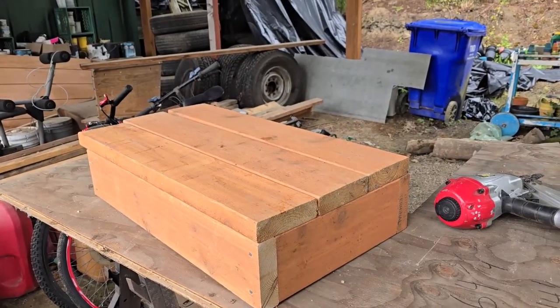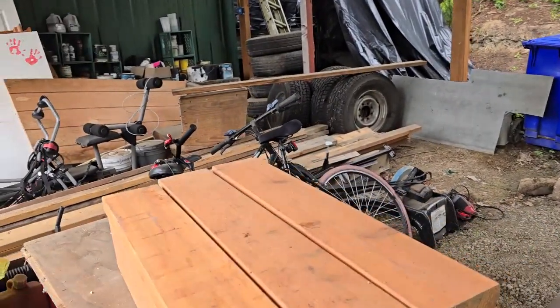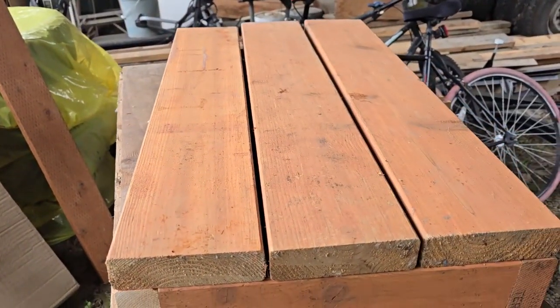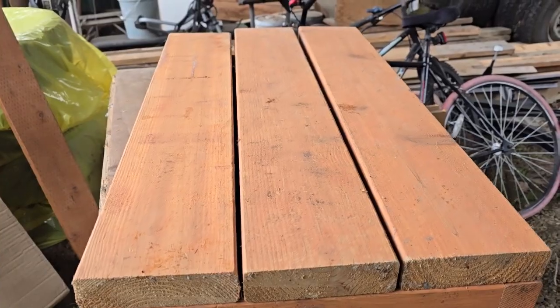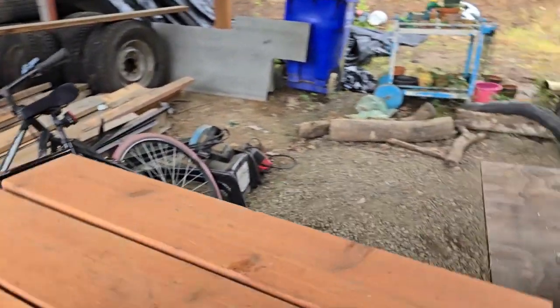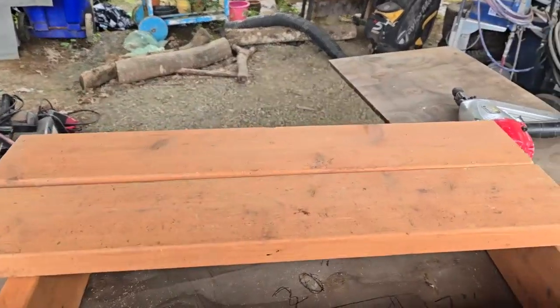Alright, I built the outside box, and what I did is I measured out three — going to make it that big. It works out to 17 inches from there to there. That would be three two-by-six deck boards with a little gap in between. So it's 17 inches, and then we'll 45 these and put some more support inside.